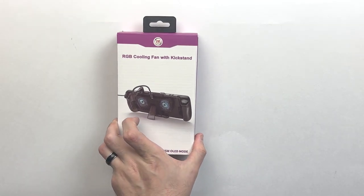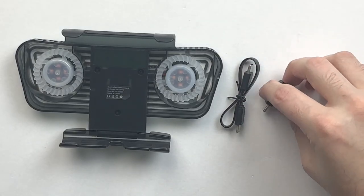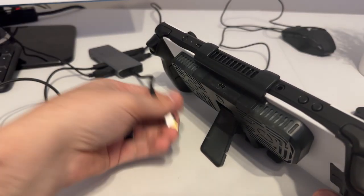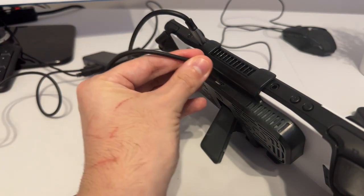The packaging on the item is fun. It comes with a short USB-C to C cable and a splitter, so you can use the fan and charge your Steam Deck at the same time. This was something I wasn't expecting, so kudos to them for including it. Only one problem: that USB-C splitter does not support docking. So if you want to use the fan while your deck is plugged into an external monitor, you're going to have to run a separate cable to your dock and ditch the splitter entirely.